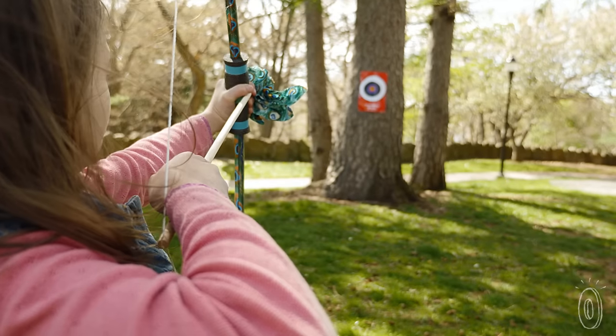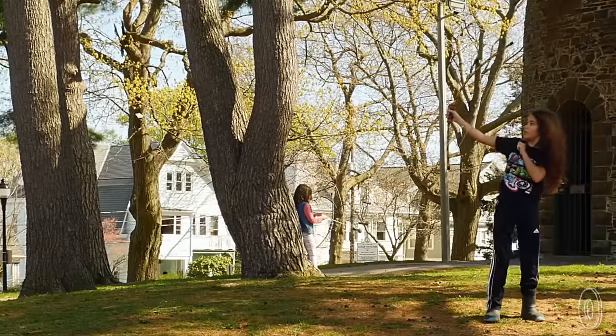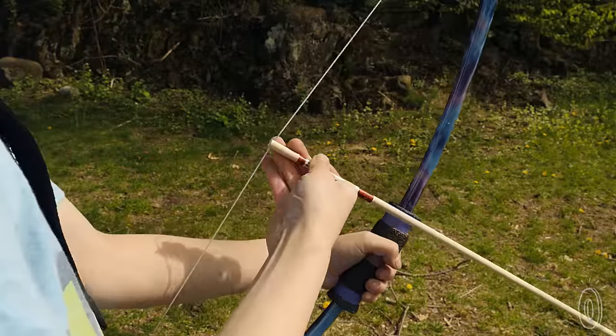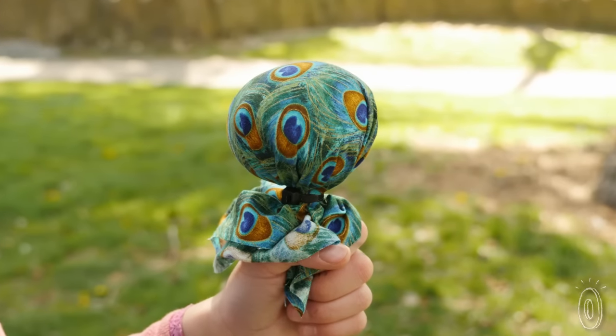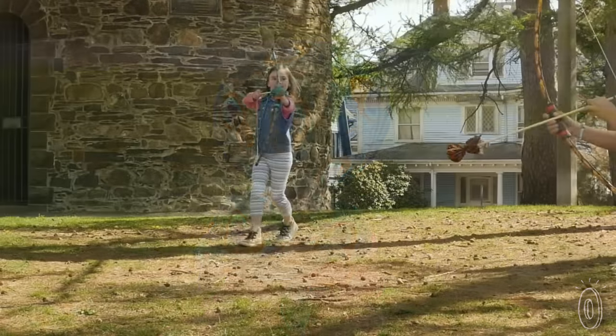It's a great way to develop hand-eye coordination while playing outdoors. Kids can work on shooting their arrows farther and farther, aim at targets, or create their own archery-inspired games. The stuffed soft tip arrow is gentle for little archers so they can't poke themselves or each other.